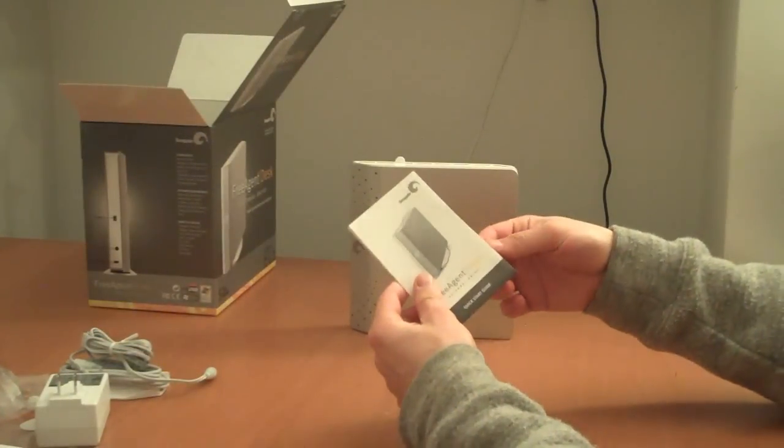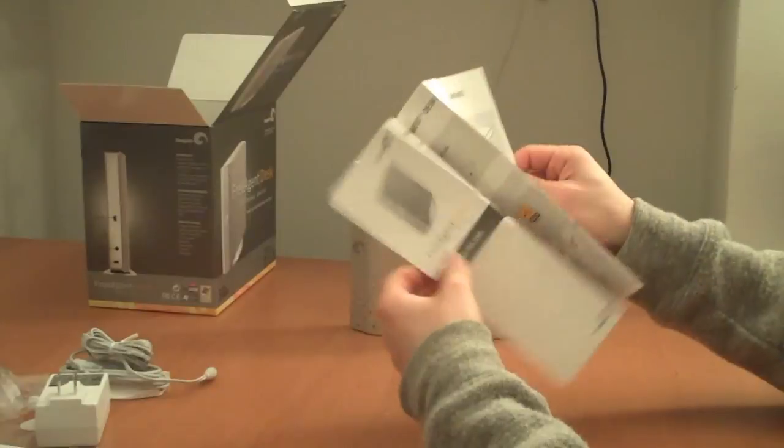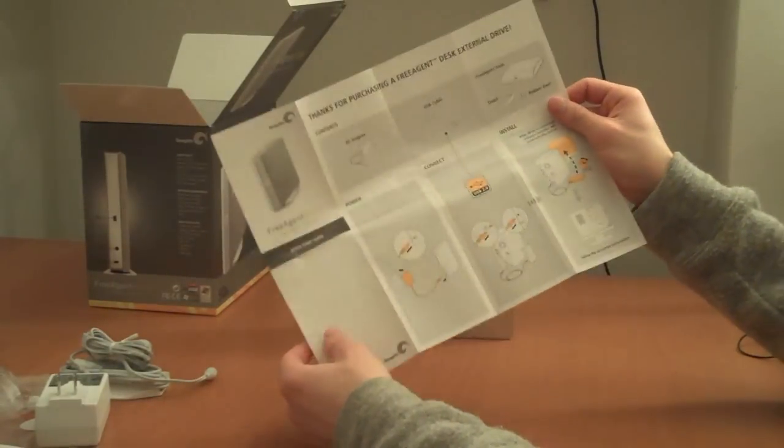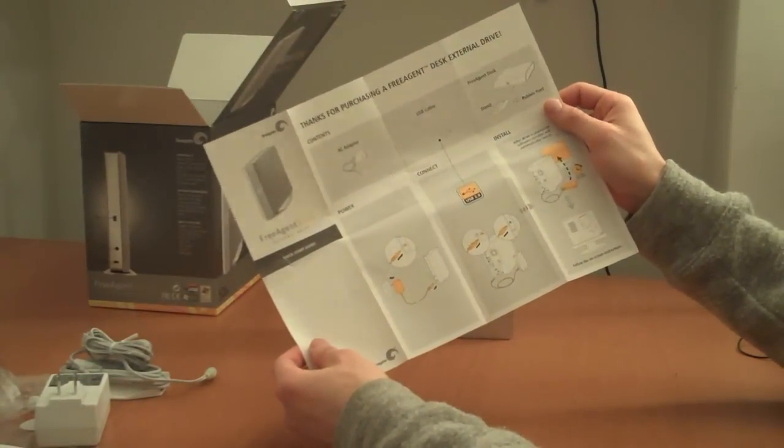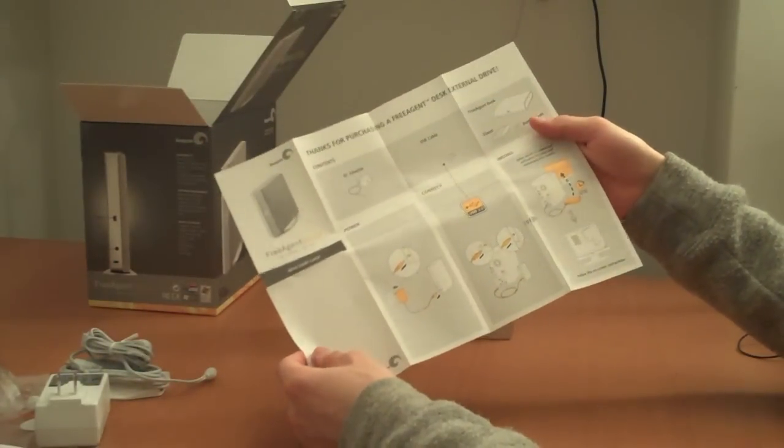And then you have your quick start manual. Basically you power up the drive and connect it to your computer. That's it — there's no software included or anything.